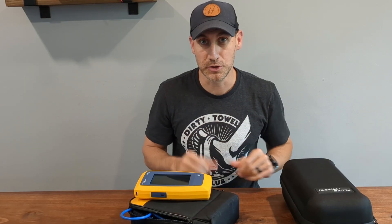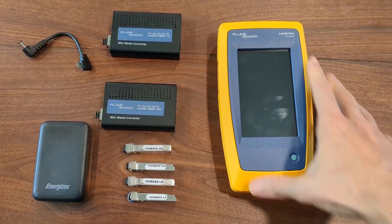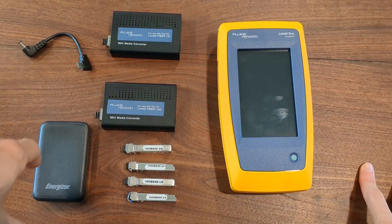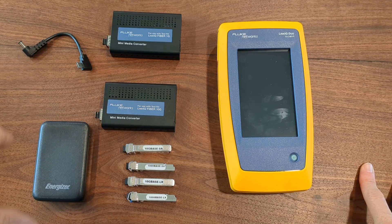Let's jump into it and look at the tools up close. Here is our LinkIQ Duo, and you also have your fiber conversion kit over here. I'll start with the fiber conversion kit just so I can get these parts out of our way.